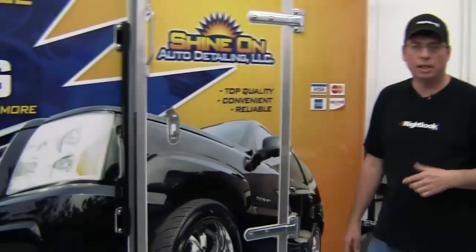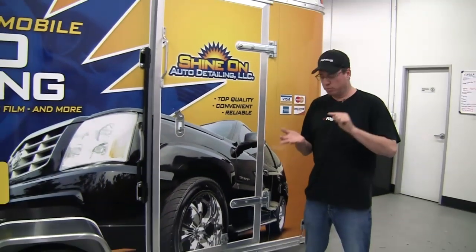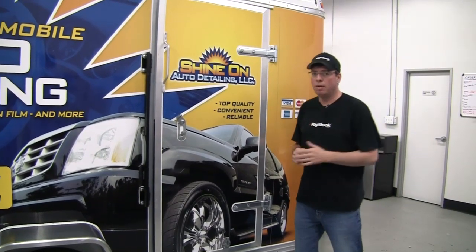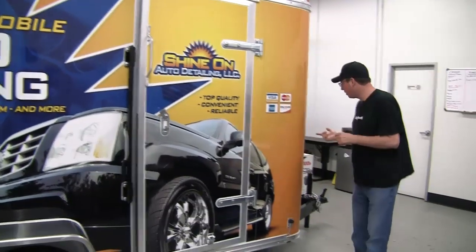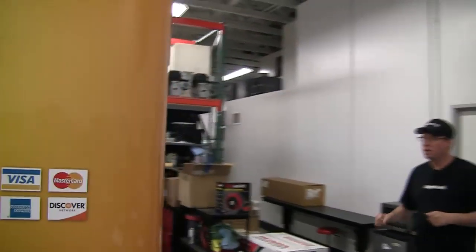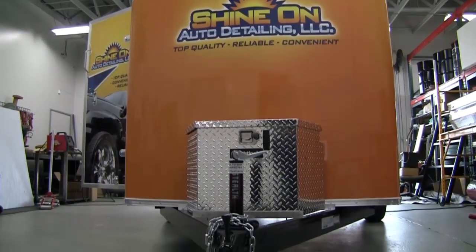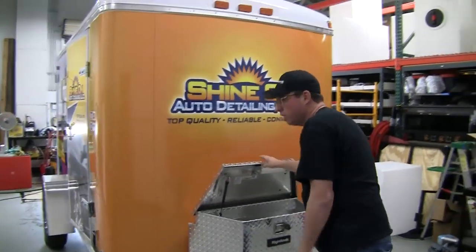When you're dealing with Rightlook, you're dealing with a group of professionals that can do everything for you — everything from training at our school, building your trailer, doing your branding. Everything that we do is top of the line. And it doesn't stop there. If you continue around to the front of the trailer, you're going to see the logo on the front, and you're going to have your locking diamond plate storage box.